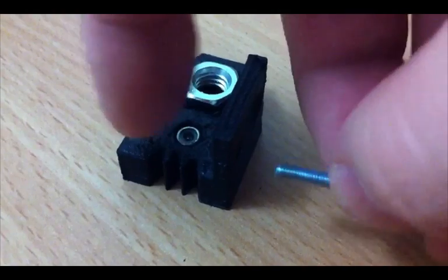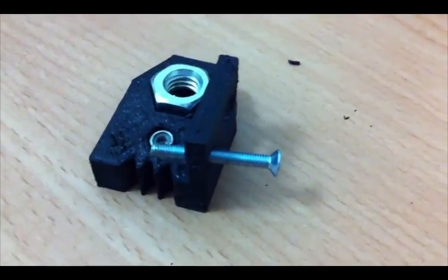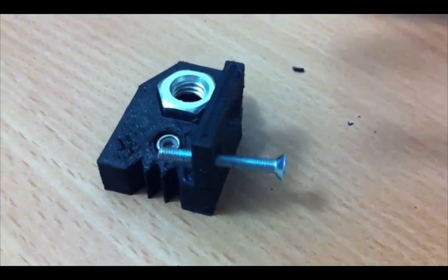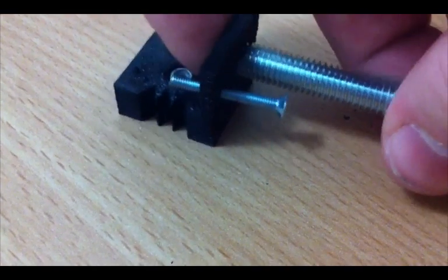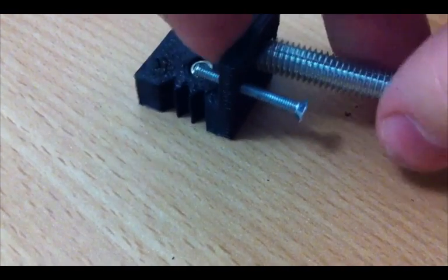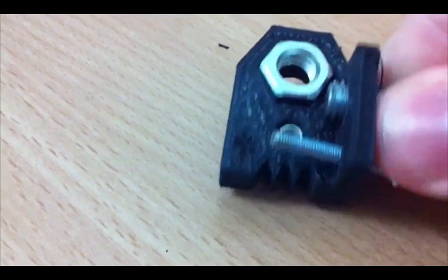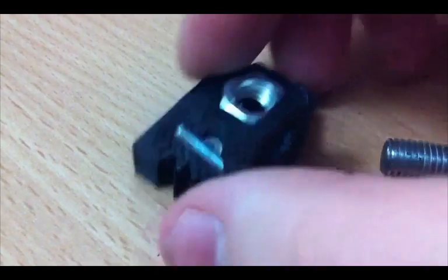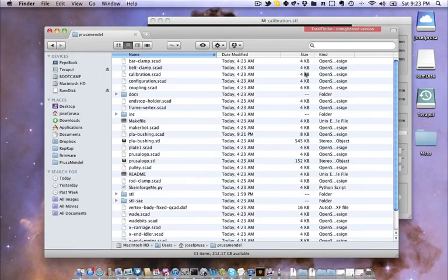And then we can test the bolts. Sorry, I don't have a stand here. M8 also fits. Great, so all is fine — just the M8 nut should be smaller. So our calibration object is already printed and we know that we have to reduce the M8 nut diameter by 1 millimeter.